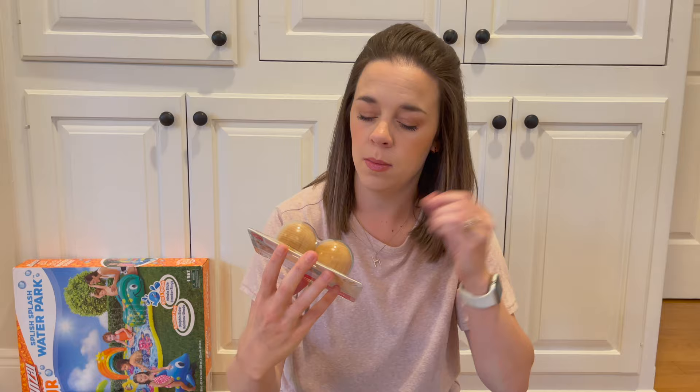Next up, I got the Egg Rattle Set — just some little eggs that you shake and they make music. I got these at Target. They're really cute and festive.